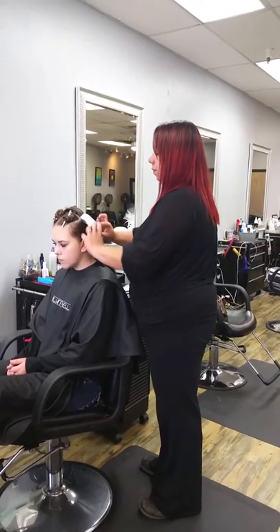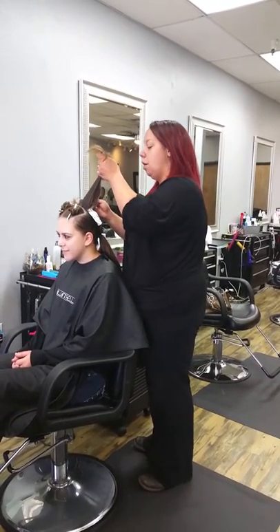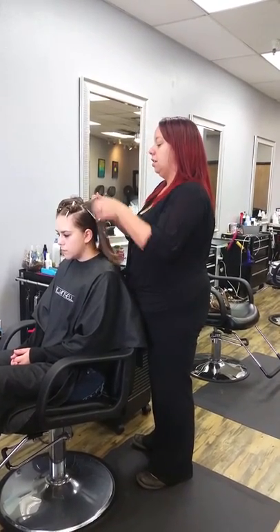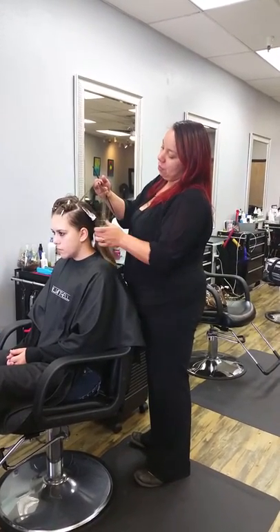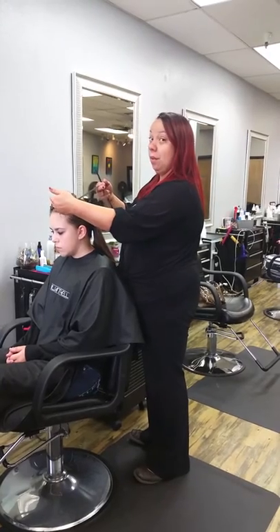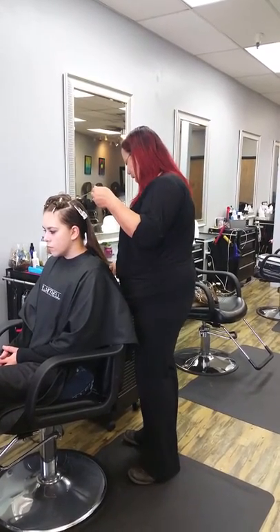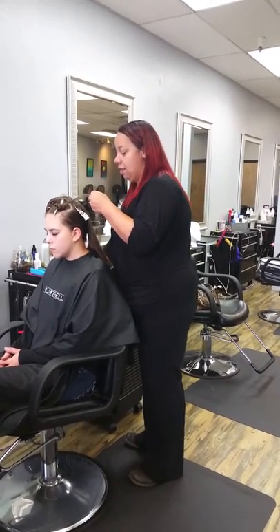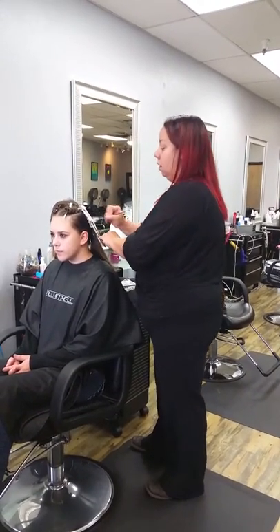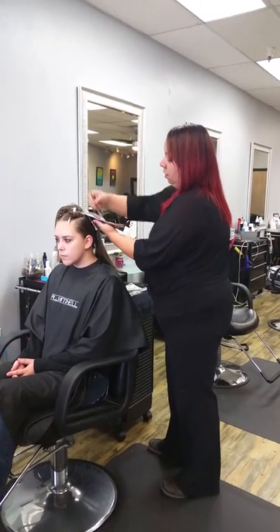We're going to fold it up — a little fold to lock. So my guest is looking for a more natural foil placement, so we're going to take larger sections further back. My gap in between my foils is a little larger back here, and then when we start in the front we'll take them a little bit tighter to give her more of a natural look of lightness around the face, getting slightly darker through the back.